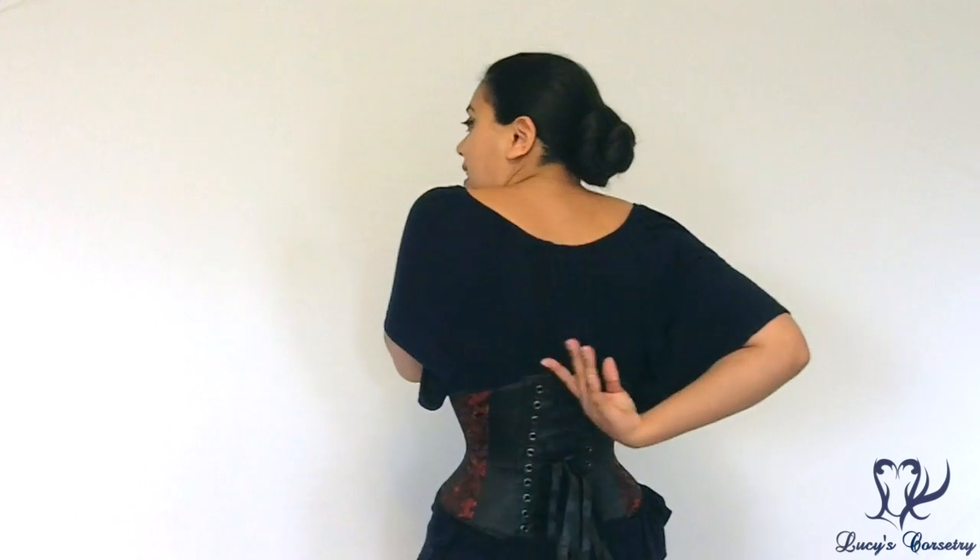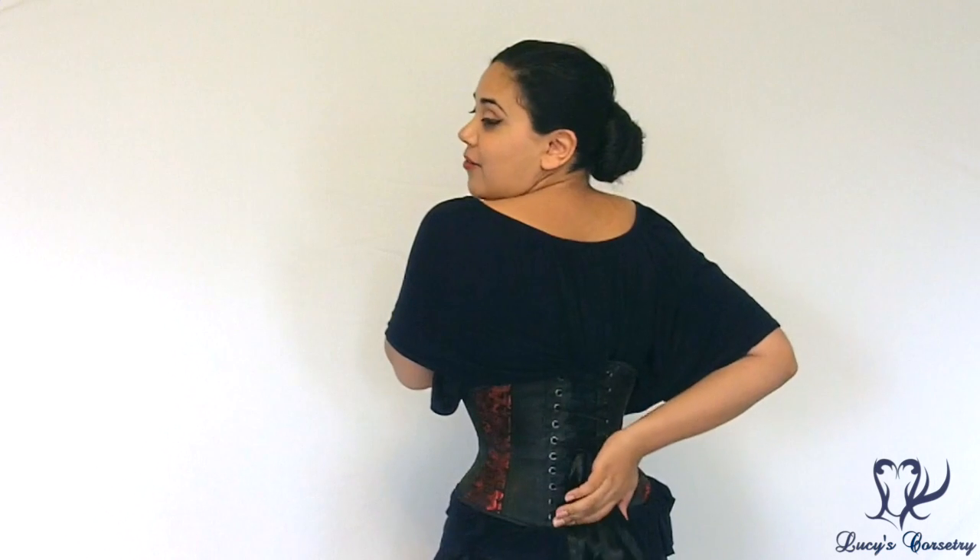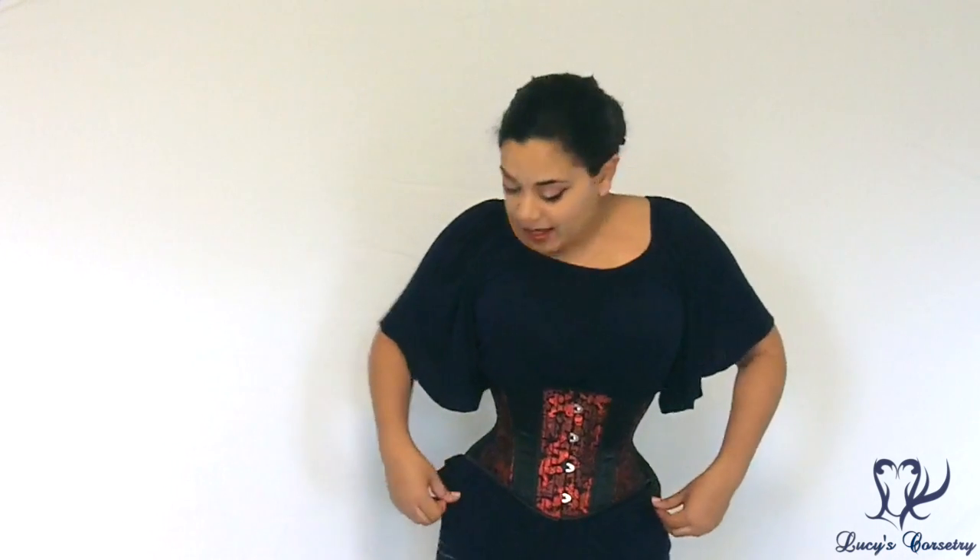The side seam here is six and a quarter inches, and in the very back it is about nine and a half inches. Today I'm wearing a size 24. The top edge is 28 inches, so it has a four inch rib spring measured four inches above the waist tape. The hips are measured at 31 inches — seven inches larger than the waist — measured only two inches down.